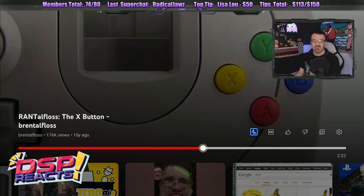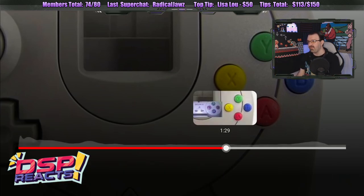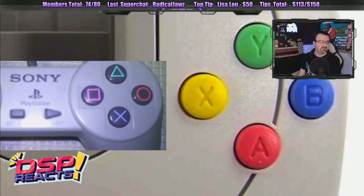There are other issues — for example, A, B versus B, A is different on different platforms, like Nintendo to Sega to others as well. So I understand what you're saying with X, but also the other buttons are the same problem — and not in the same place as the PlayStation, either.